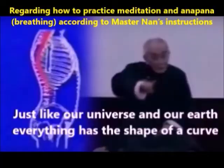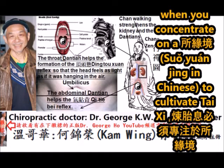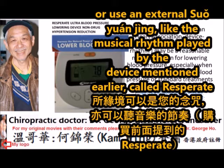Regarding how to practice meditation and anapana breathing, according to Master Lamb's instruction, to acquire Tai Si qi you have to reach the mental state of ding-semity. When you concentrate on a shuo yuan jing to cultivate Tai Si, you can meditate while chanting — your internal shuo yuan jing — or use an external shuo yuan jing, like the musical rhythm played by the Respirate device. The choice is yours.